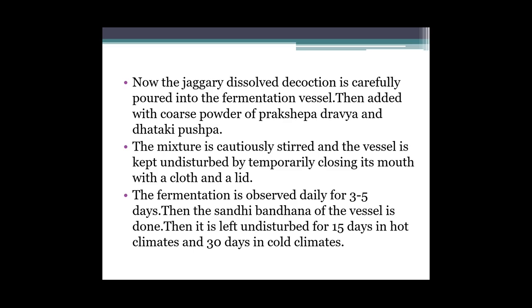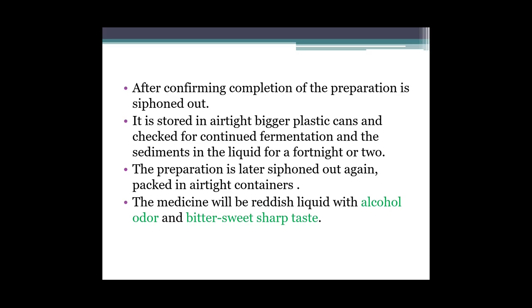Paanch din ke baad hume uska sandhi bandhan kar dena hai. Then it is left undisturbed for 15 days in hot climate and 30 days in cold climates. Abhi usko hum 15 din tak kisi ushna jagah par rakhenge, fir uske baad 30 din tak sheet jagah par rakhenge. After confirming completion, the preparation is siphoned out. Jab confirmation ho jaaye ki uska completion ho gaya hai - yani confirmation ke lakshan bhi honge - toh milne par usse siphon out kar lena hai.